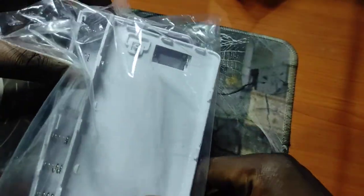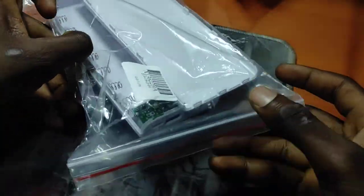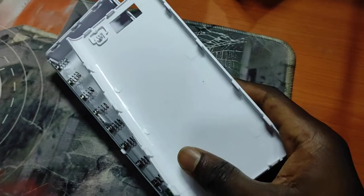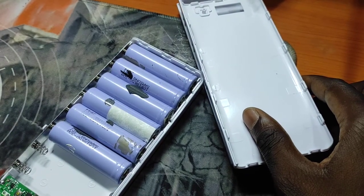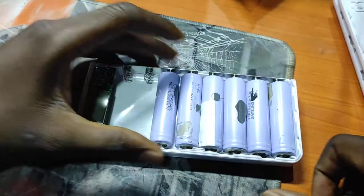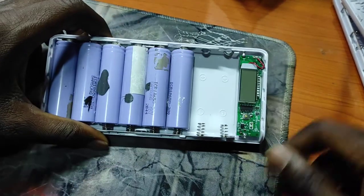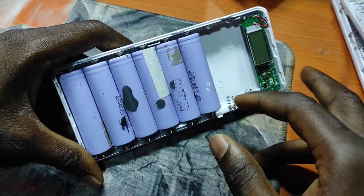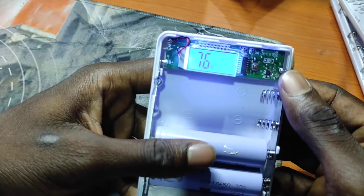Hi guys, welcome to my channel. This is a DIY power bank case — do it yourself. So if you have this kind of batteries, or you have a dead power bank with a faulty board but the batteries are still okay, you can just take them out and build your own power bank. You can decide the number of cells or batteries you want to have in your power bank. That's pretty much it.